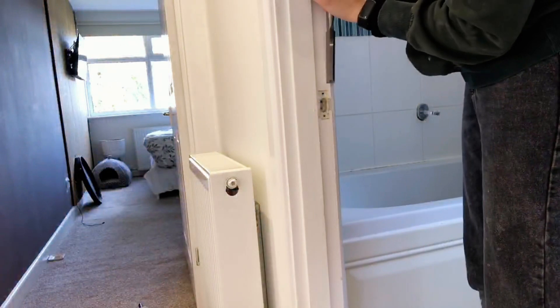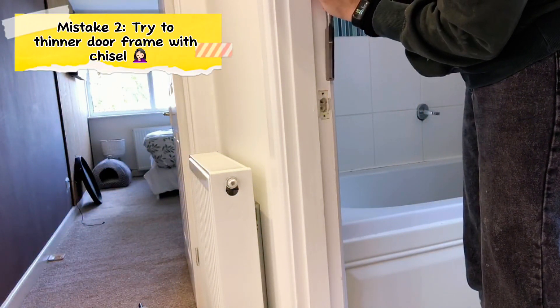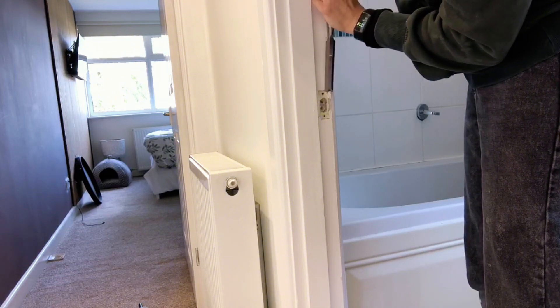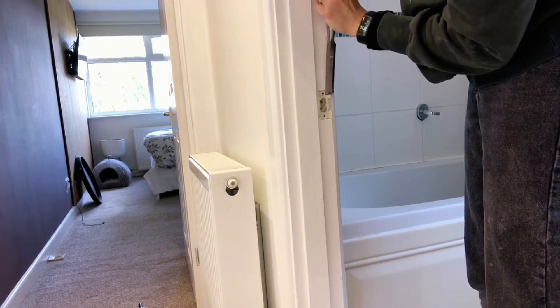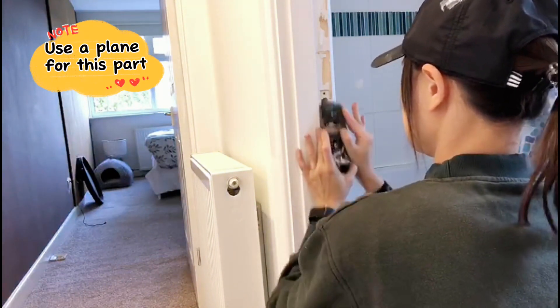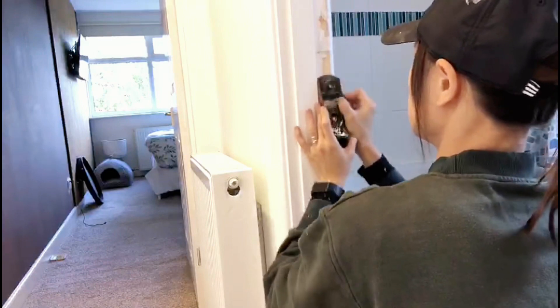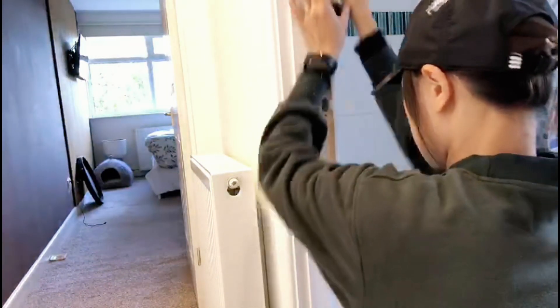And here comes my second stupid mistake. I was trying to use a wood chisel tool to take away the wood — this was an insane idea, do not do it. Thank God I found a plane in my toolbox later on. This is the tool you need to take away a small amount of wood from your door frame and your door.